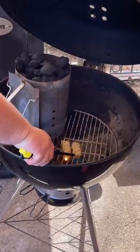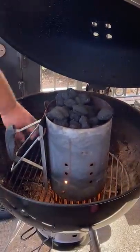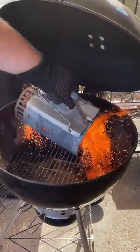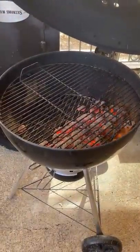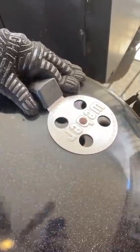We're going to fire up the Weber. Today I'm creating a two-zone fire. I've got a chimney full of Royal Oak briquettes going, a couple tumbleweeds to get it good and hot. When those coals are ready, after about 15 minutes, we're going to pour them all to one side of the grill, put the cooking grate on, and it's going to create a hot side and a cool side. That way, if these chicken thighs get ahead of me, I can move them over to the cool side and not burn them up.